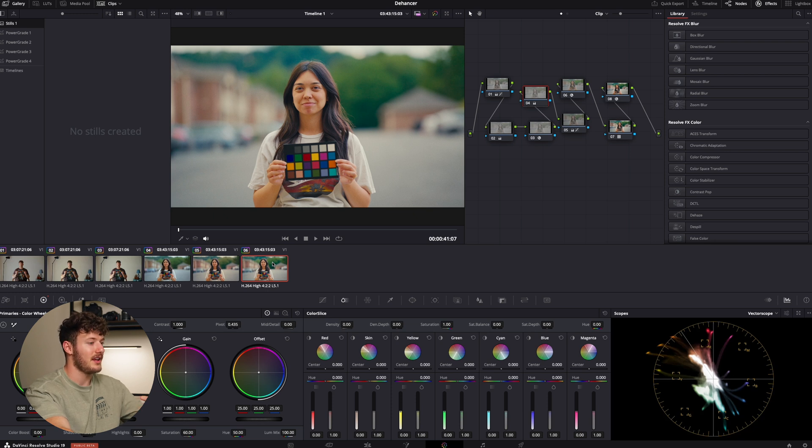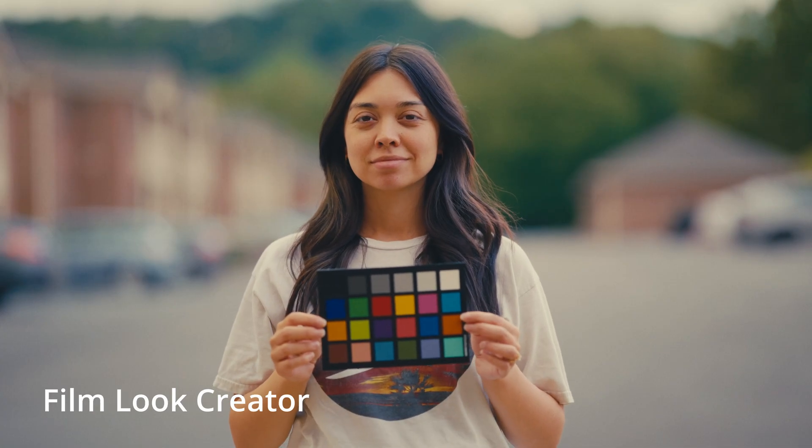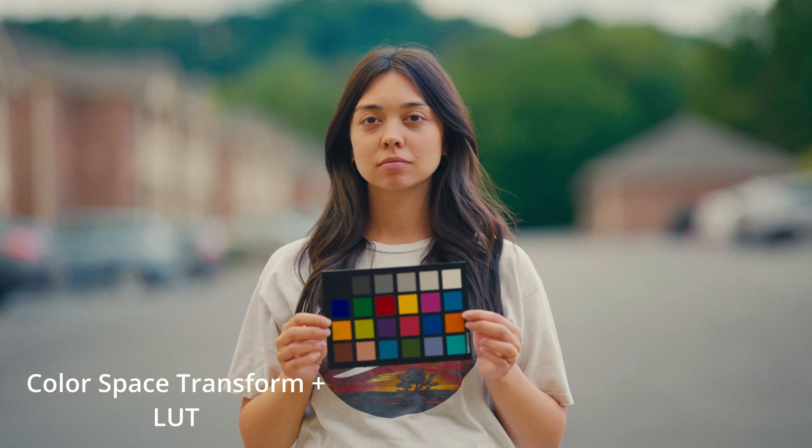This clip was shot during golden hour, so we have the Hanser, film look creator, and the standard workflow. I have to be honest — I just like the way the standard color space transform in DaVinci Resolve looks. No other fancy stuff; I think it looks great. The Hanser is my second favorite and it looks really good. I don't know what the future holds for the film look creator tool — hopefully DaVinci does more with it, maybe adds some actual film print options — but at the moment it's just really unimpressive.